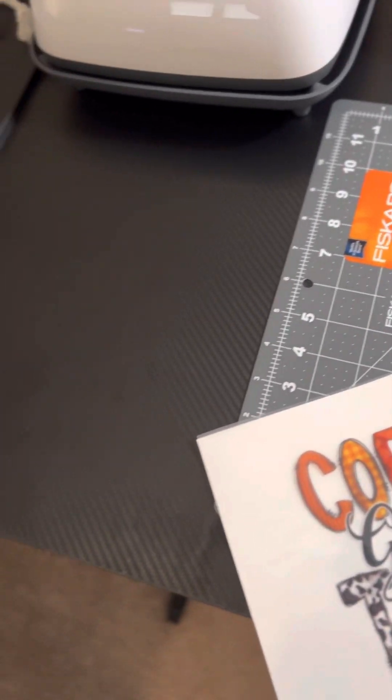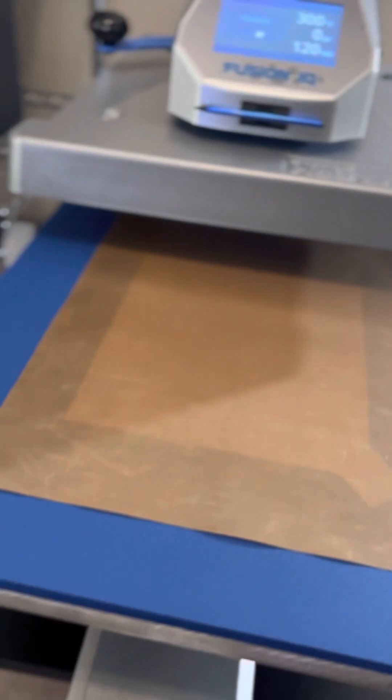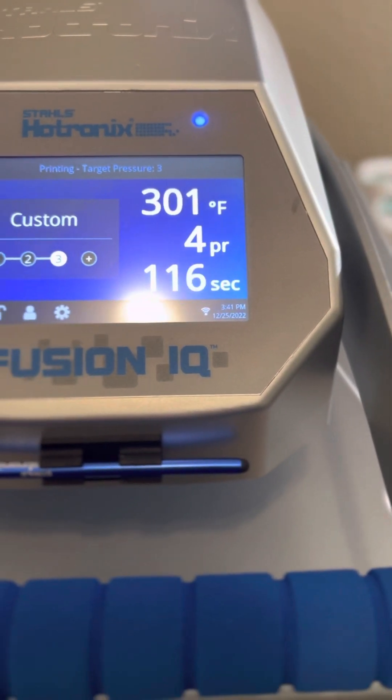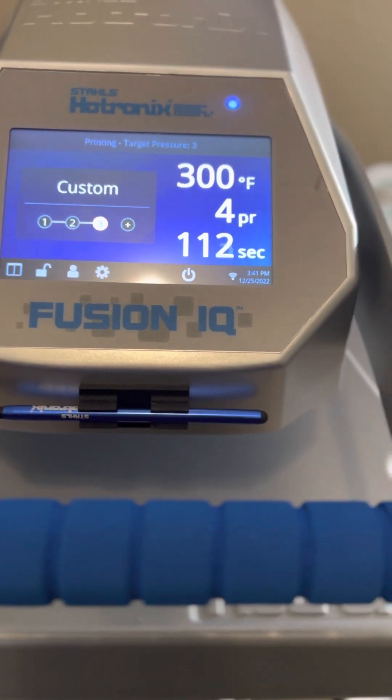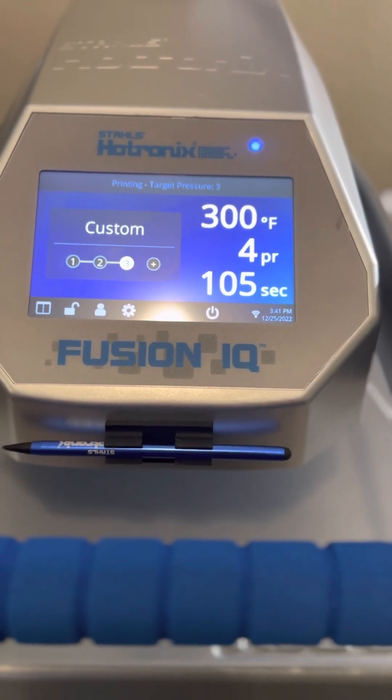Once the press is heated up, start the marry process. Take your design and lay it down on the hot surface. I find it better to have the scratch paper on one side so I can peel from there. Put your craft paper on top of the design and marry it for 120 seconds at 300 degrees. The pressure is at four right now — because we have paper in there it's a little tighter, so without paper it would be three.